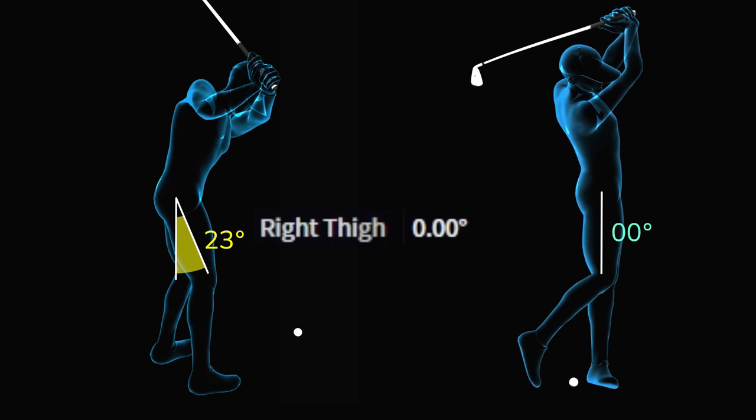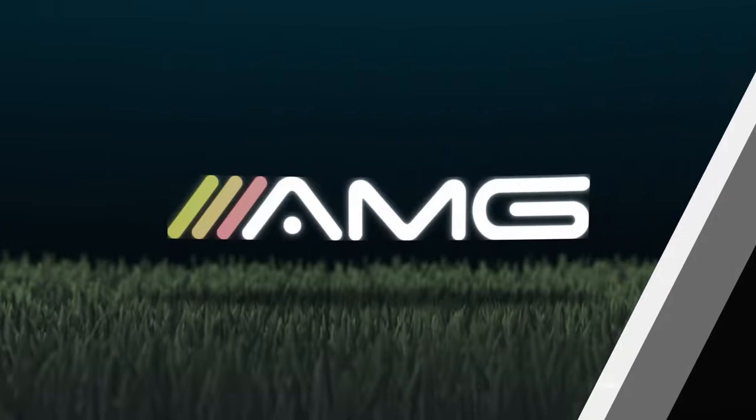Not every player is going to be zero — some will be in a negative number, meaning the thigh will actually be angled backwards. Some players like Roy will be significantly into a negative angle, roughly negative 27 degrees. The point is you lose this angle coming down.